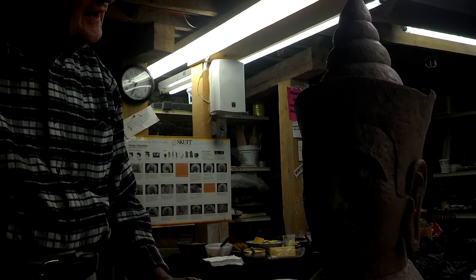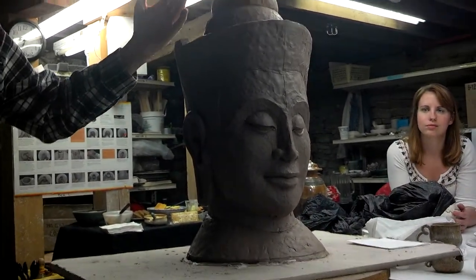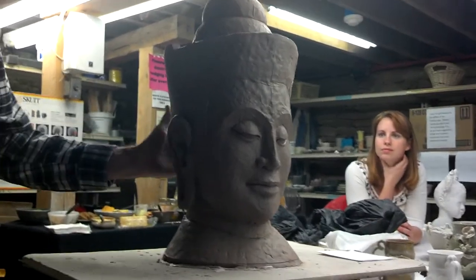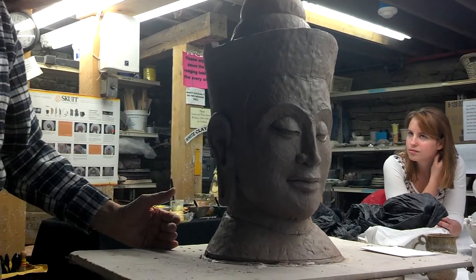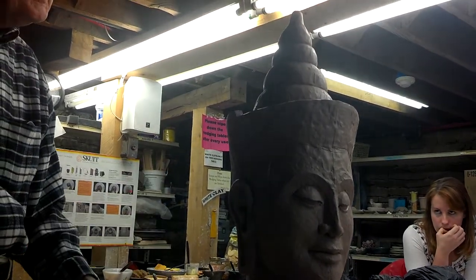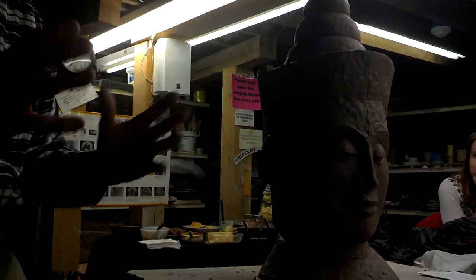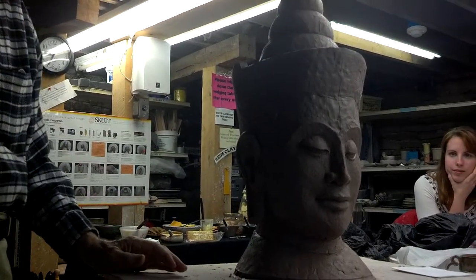I've always been interested in symmetry, and classic art — sometimes even primitive art, certainly archaic art — is almost always symmetric in terms of the figure. We are also symmetric, so I think, like the pots too, we're all interested in the idea of things being symmetric in the human head.